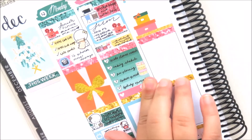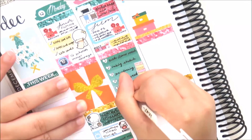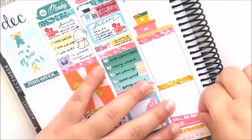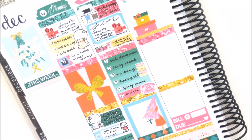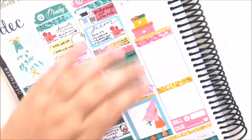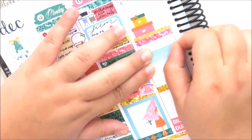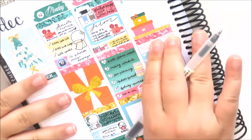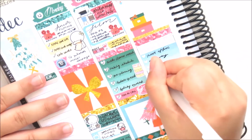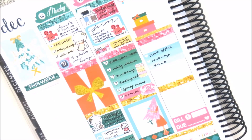I used a little washi tape stack from Pop Mix Designs as an icon, and then covered the last little checkbox with a little thing because I wanted to mark a phone call I had with a friend — using a telephone icon from the kit. Now moving on to Wednesday, I'm taking a 'to go' banner from Coda Pop Studio with another three heart checkbox from the kit.